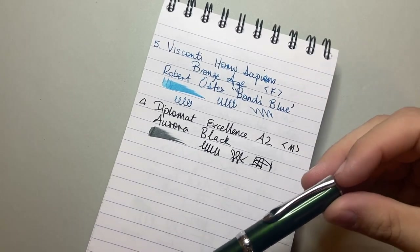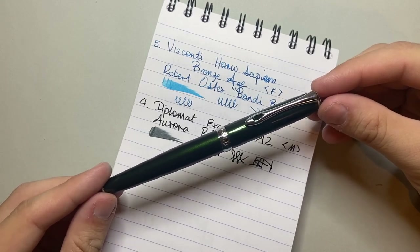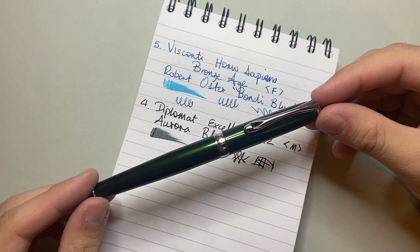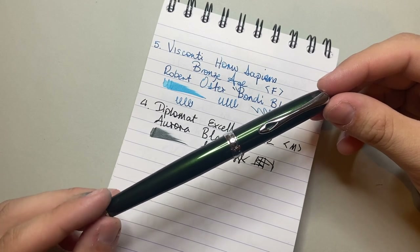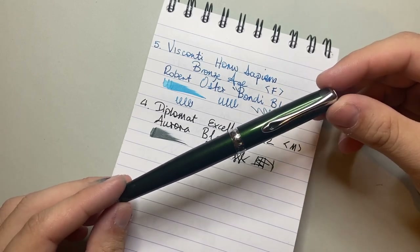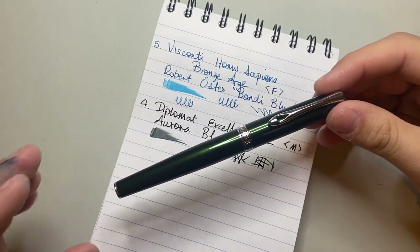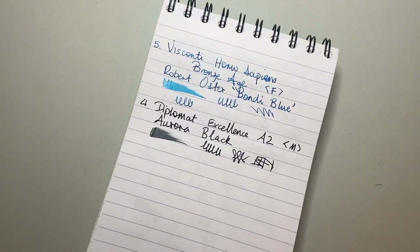It's fairly generous in terms of flow, smooth, and just a really good pen. I know Diplomat are starting to pick up more attention — I think Luxury Brands has taken over distribution in the US. I've been a big fan of Diplomat for a long time, through the Aero and the Excellence. The Excellence B is a pen I use a lot when travelling. Diplomat make wonderful, wonderful pens.